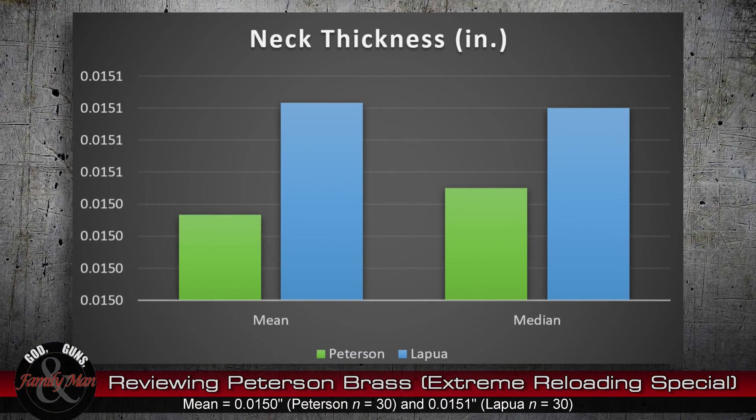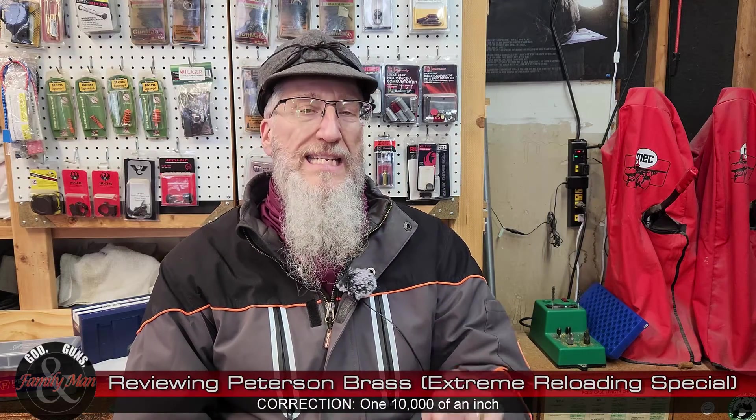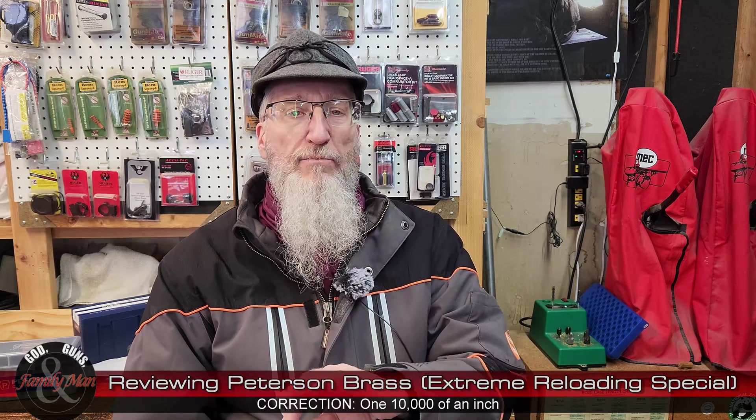Now let's take a look at the neck thickness. On this graph we're using the same colors — green is Peterson brass, blue is Lapua, mean on the left, median on the right. Once again, the similarity between the mean and median of the Lapua brass is really, really close. There is more difference in case neck thickness with the Peterson brass, but we're really only talking about one one-thousandth of an inch difference in the standard deviation of those two brands. Probably nothing to really worry about.